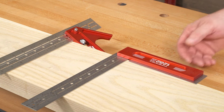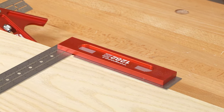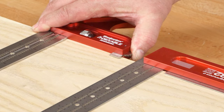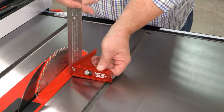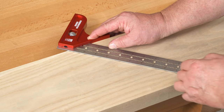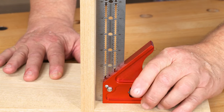Our fixed blade squares have always had a lip that prevents the square from rolling over. We wanted our adjustable squares to have the same feature, but we didn't want it to interfere. So check this out: slide the tab out when you're working on the edge of your stock, and it'll keep the square flat. When you need it out of the way, just slide it back in. The combination square handles 45-degree layout, square layout, and assembly checks — it's one of the most versatile reference tools you can have in your shop.